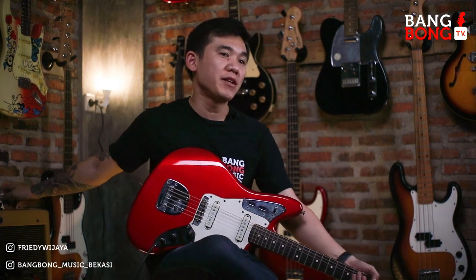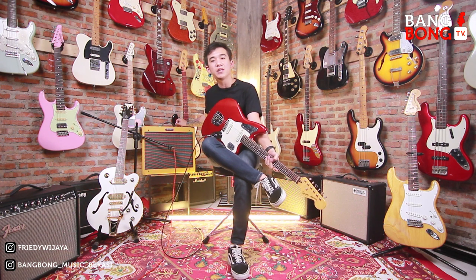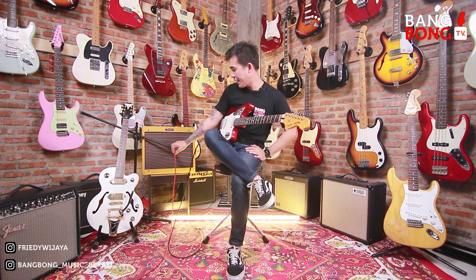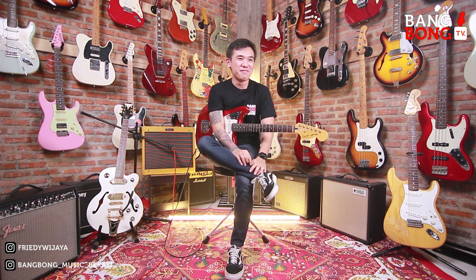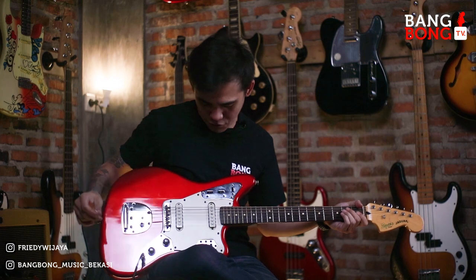Kali ini gue pake ampli, ini ampli dipinjemin sama bos, bukan ampli gue. Temen-temen jangan tanya berapa duit amplinya. Ini ada Fender Blues Junior. Pake mic SM57, langsung direct ke mixer, dan rekam pake DAW Logic. Langsung aja ya, tanpa banyak basa-basi kita review.